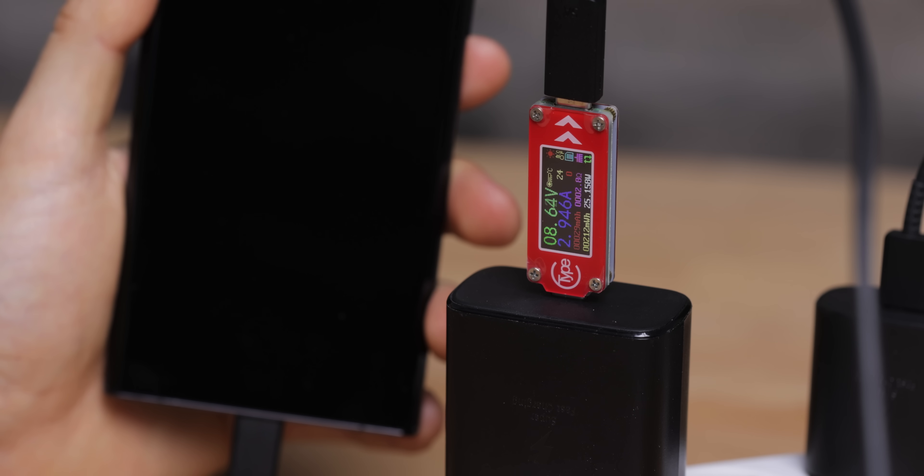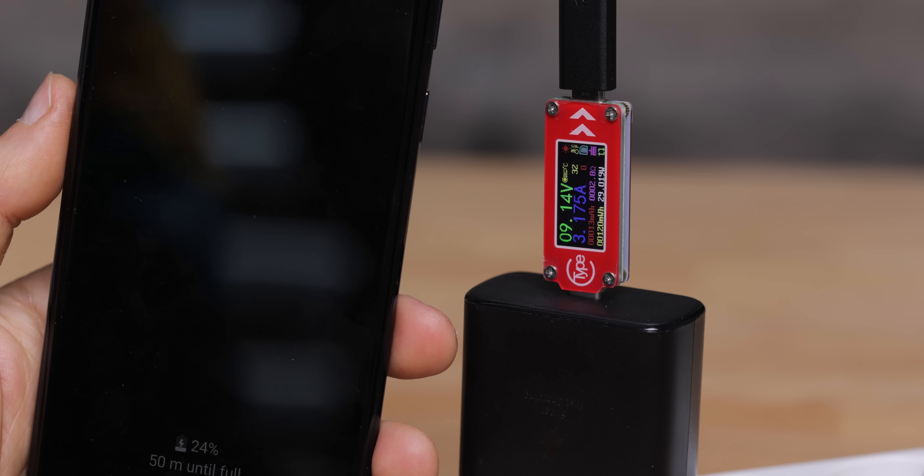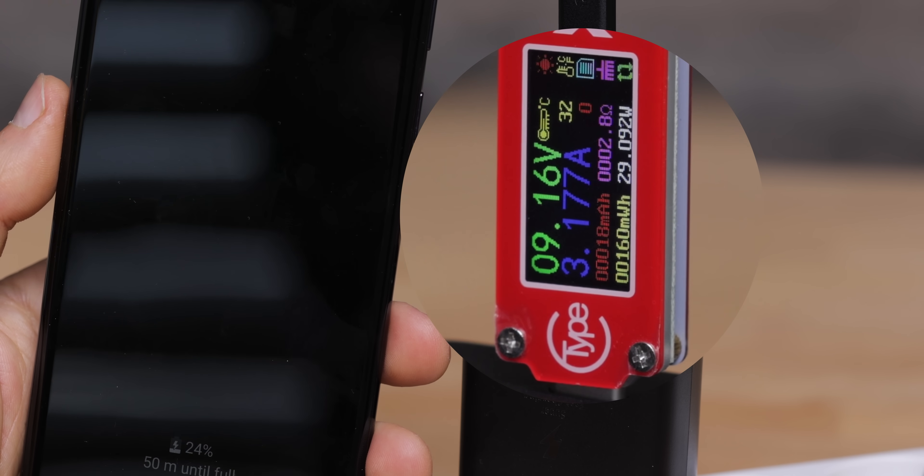Earlier we mentioned some interesting details around charging. When we hook up the S22 Ultra to our power meter, charging speeds quickly ramp up to 40W but never actually reach the promised 45W — so 40W seems a more accurate description of the maximum supported charging speed on the S22 Ultra. Switching to a 25W charger, it delivers the full 25W just as it should.